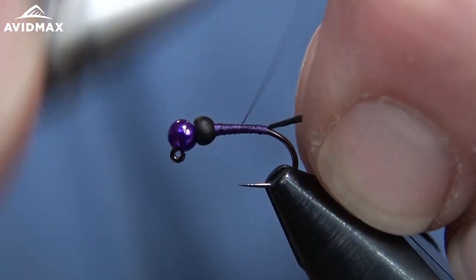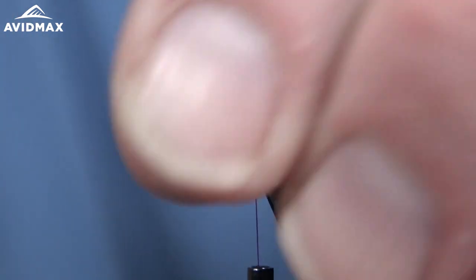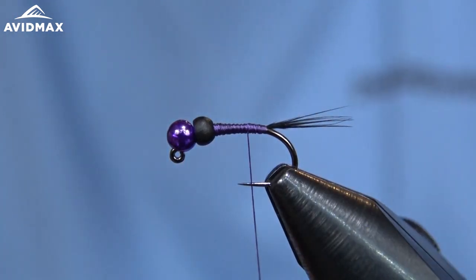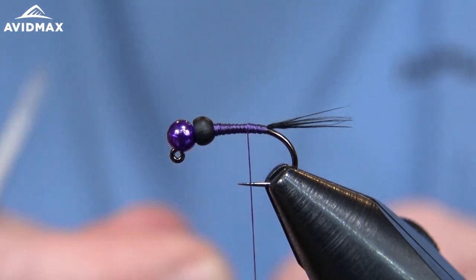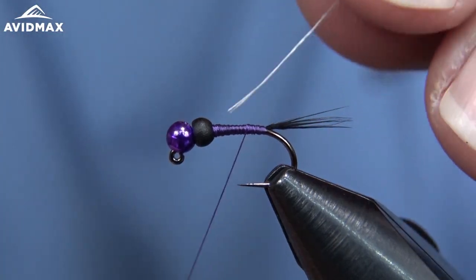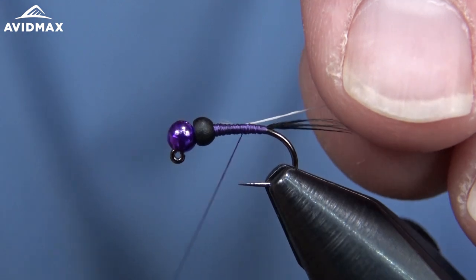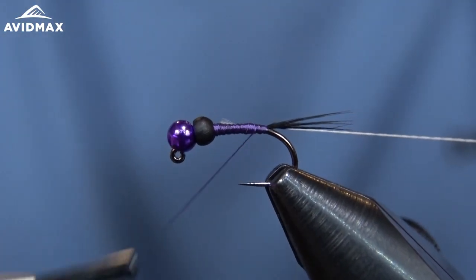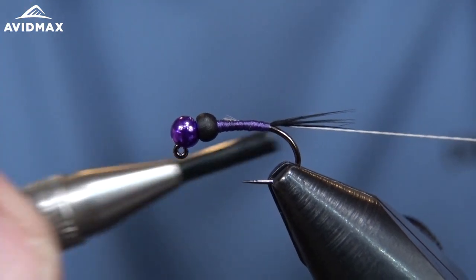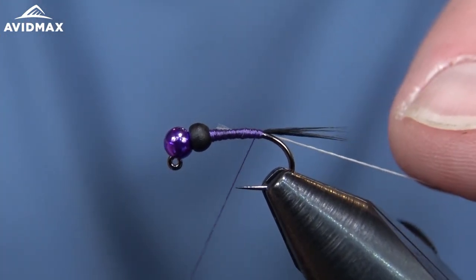Then we can work back and add our ribbing material. It's just going to be a little bit of thread today — I'm using the Viva 6/0 White. Since this pattern is so dark overall, I like a nice light ribbing material, and I believe that's how Charlie Craven does it as well. If he's doing a lighter pattern he'll do a dark ribbing, and a dark pattern gets a light ribbing, just for that contrast.